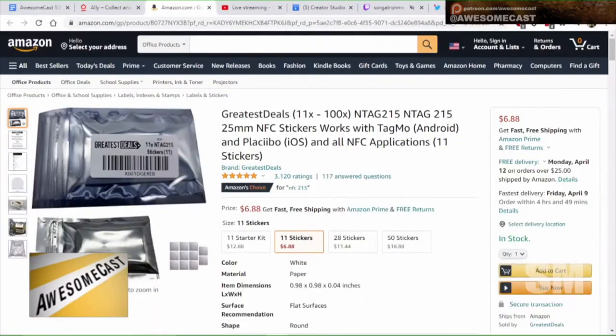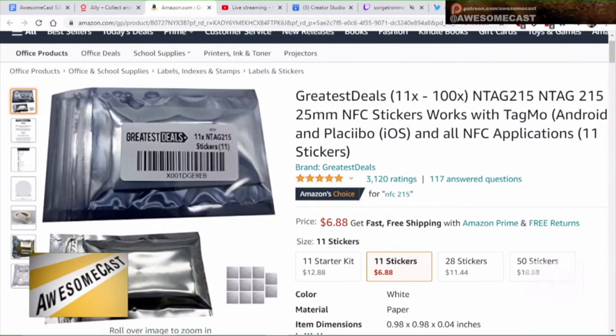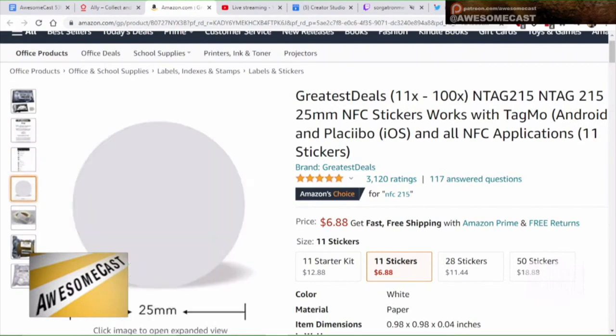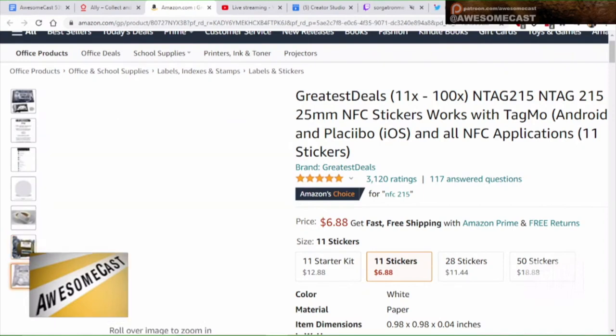They're actually NTag215s. The Tagmo and Placebo are the iOS applications. And there are a couple different kits you can get — they actually have a starter kit that has stickers and coins.